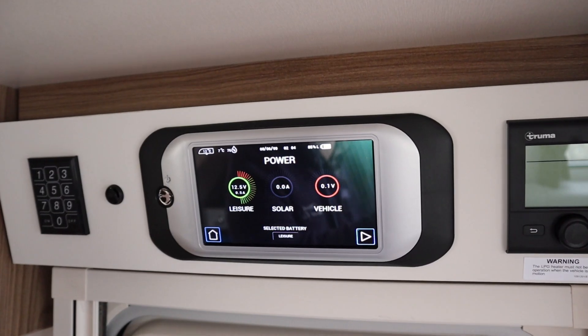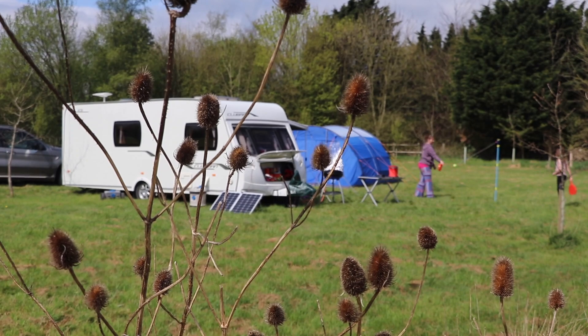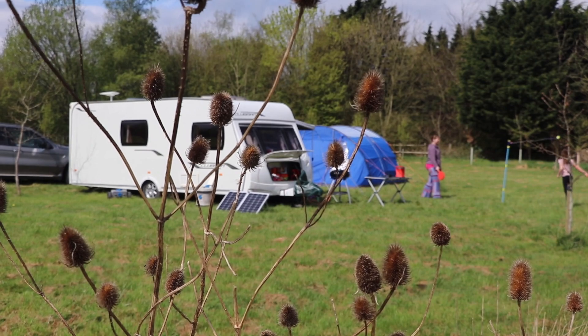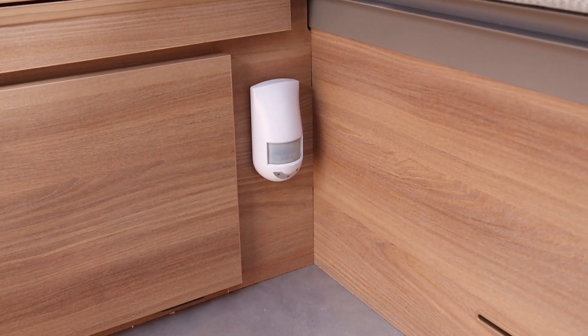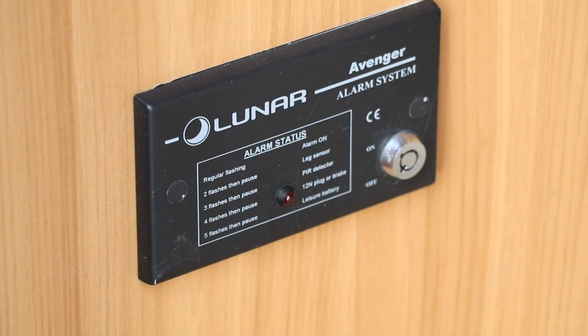The great advantage of having a solar panel is simple: it gives you free electricity. It will charge your battery without any ongoing cost, giving you a full battery so you can go out into the wilds and not worry about spending money on electrics. It gives you more freedom, and while it's charging the battery it also keeps your security devices — alarm, tracker — fully operative, as long as the sun is shining.